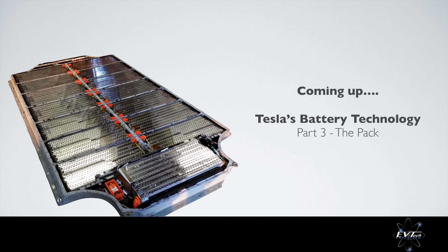That's all for this video. If you have any questions, just leave them in the comments below and I'll do my best to answer them. If you found this video useful, please like this video and subscribe to this channel. Stay tuned for part 3 where we will look into Tesla's pack design. We'll see you next time.